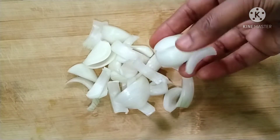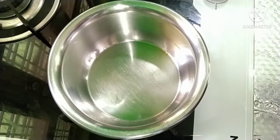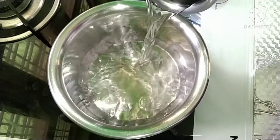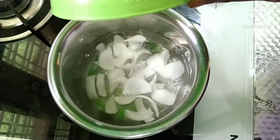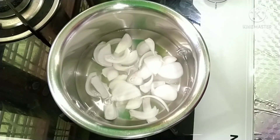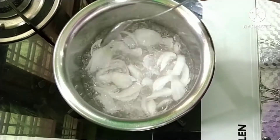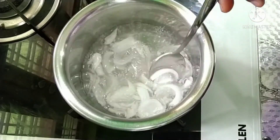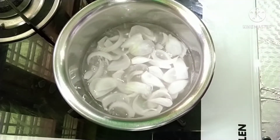Let's prepare a small bowl. Then put it in the bowl. Let's prepare a glass of water. We have to cut the onion, then add the onion and mint juice. Put it in for 3-4 minutes. The onion will become a little soft. Then stir in the water.